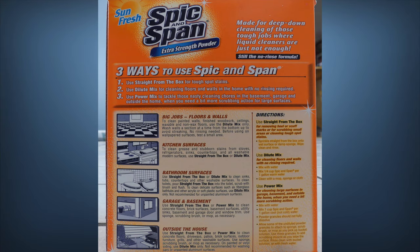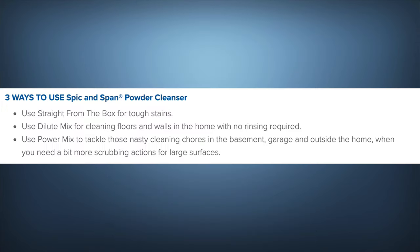I'm going to read this from the box — it'll also be on your screen. Made for deep-down cleaning of those tough jobs where liquid cleaners are just not enough. Still the no-rinse formula. Three ways to use: use straight from the box for tough spot stains; use dilute mix for cleaning floors and walls in the home with no rinse required; and use powder mix to tackle nasty cleaning chores in the basement, garage, and outside the home when you need more scrubbing action for large areas.